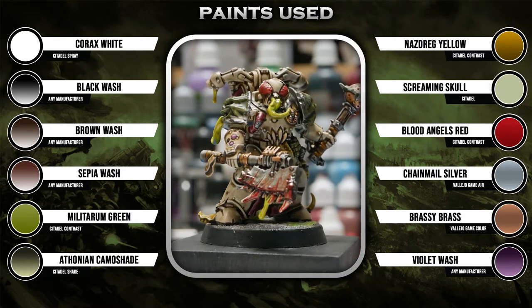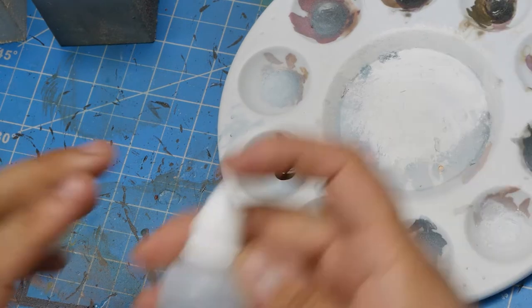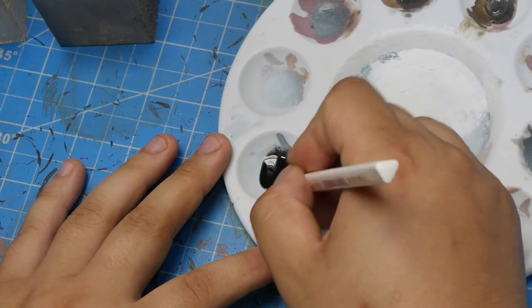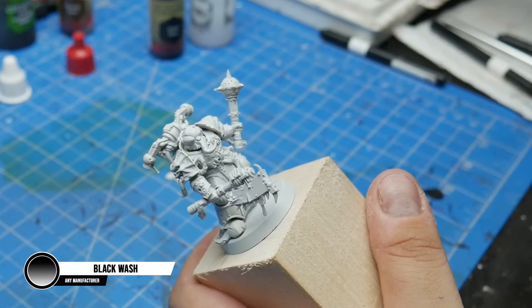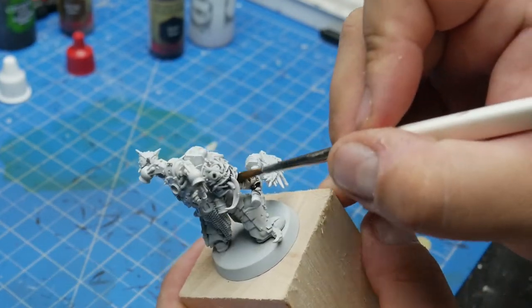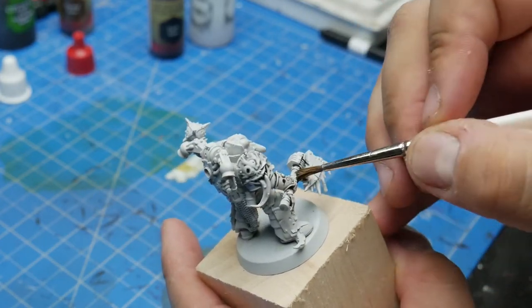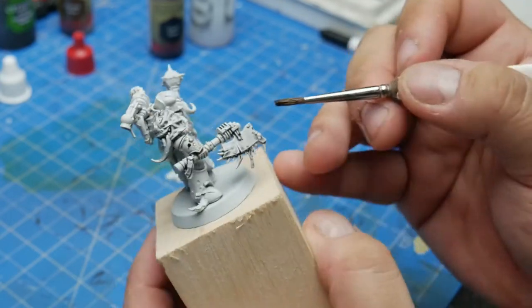First thing we're going to do is thin our black wash down to a 1 to 1 ratio — 1 part wash to 1 part water or medium. We want to thin the washes down because we're going to be applying a few layers, so thinning it down will let us do so without the color being overpowering. Dropper bottles can make this a lot easier, but if you don't have them, no problem, just use your brush. As for what to thin your wash with, water is fine. I'm using medium because I have a giant bottle of it and honestly I don't know how else I'm going to use it all.